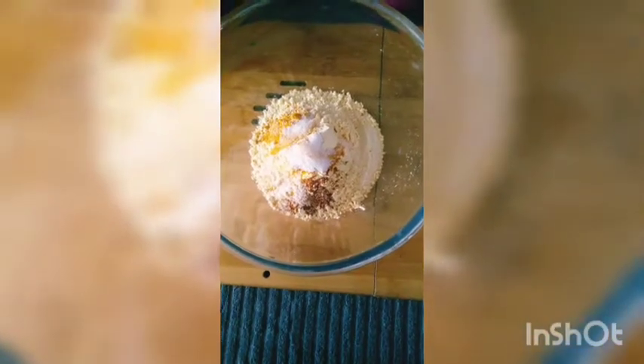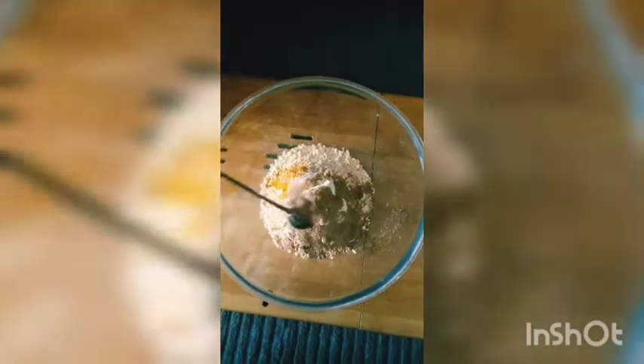Then I will add 1 spoon of salt. You can add as much as you like. After that, I will add 1 spoon of coriander powder and then 2 spoons of amchur powder — you can call it mango powder.